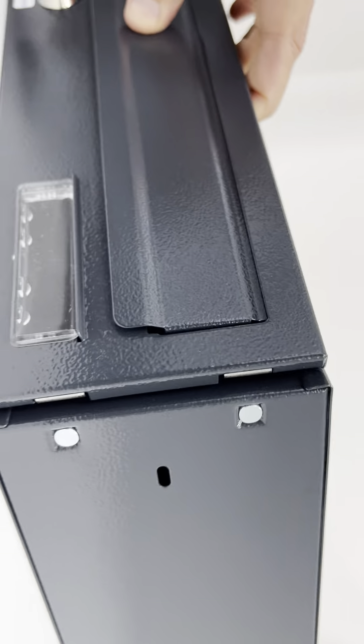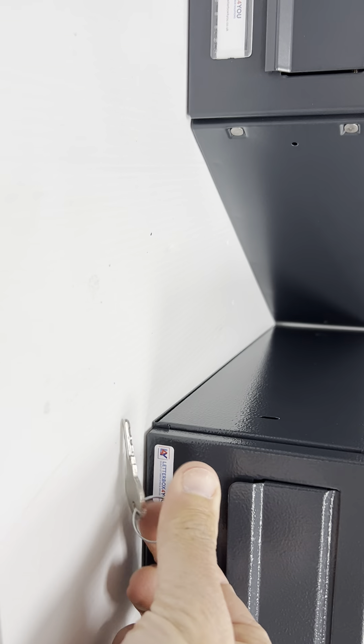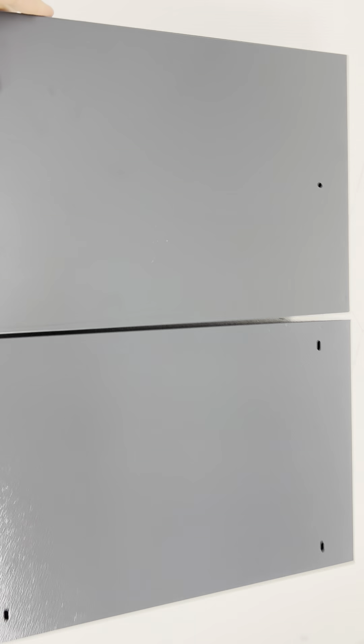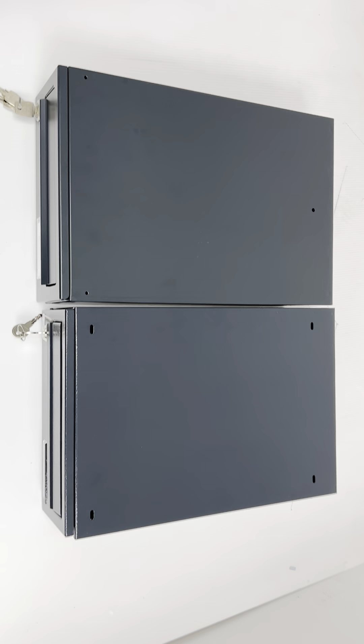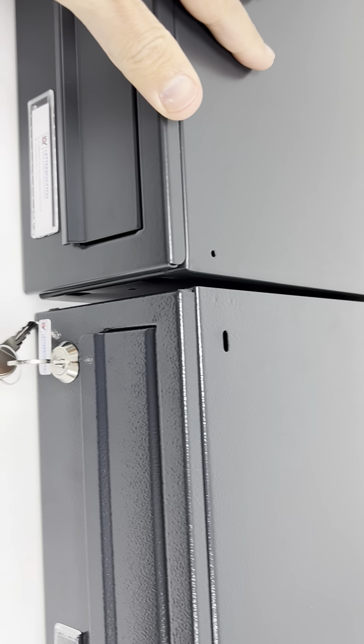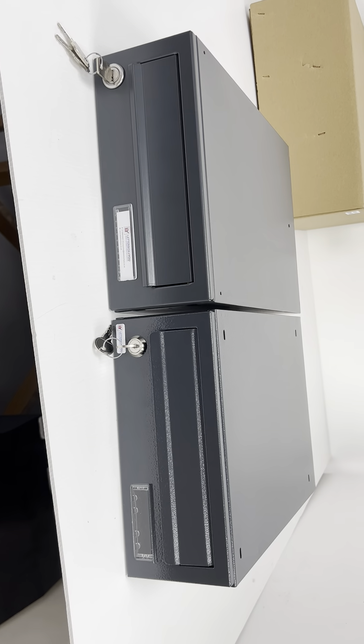Same type of hinges in terms of dimensions. Same depth pretty much. Same front.